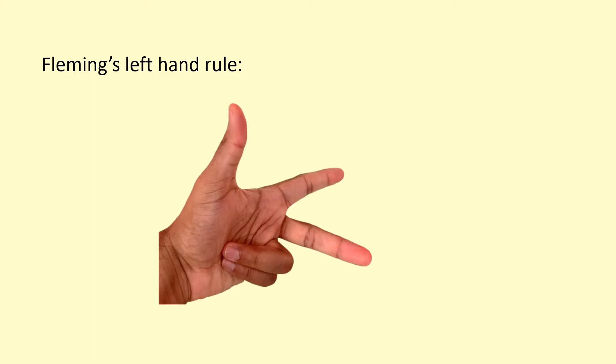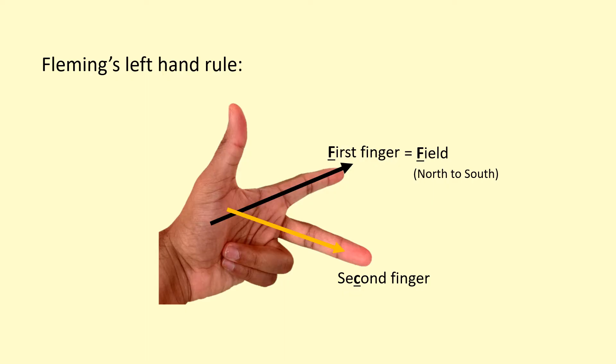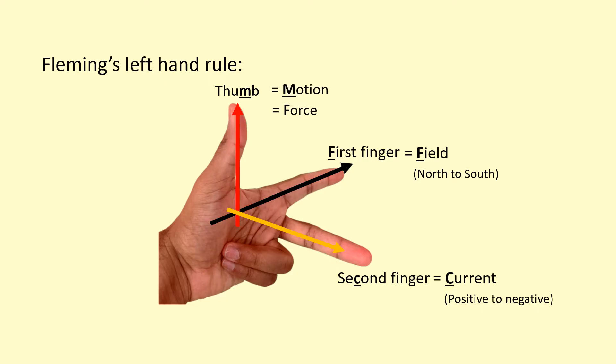We can use Fleming's left hand rule to figure out the direction of the force. Get your left hand and set it up so that the first finger, second finger, and thumb are right-angled to each other. The first finger points in the direction of the field — F for field — basically from north to south. Your second finger, with a C in it, represents the direction of the conventional current, which is from positive to negative. Finally, your thumb points in the direction that the wire would move — the direction of the force on the wire.